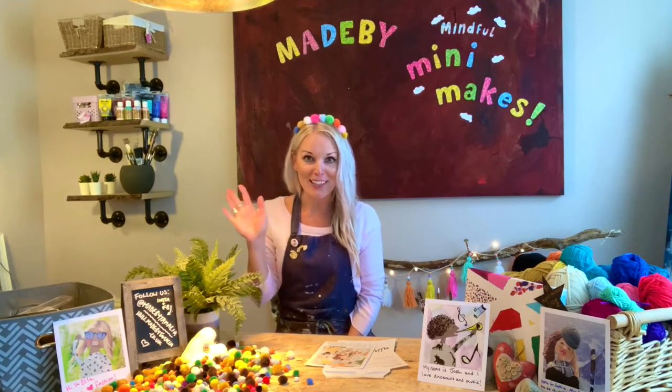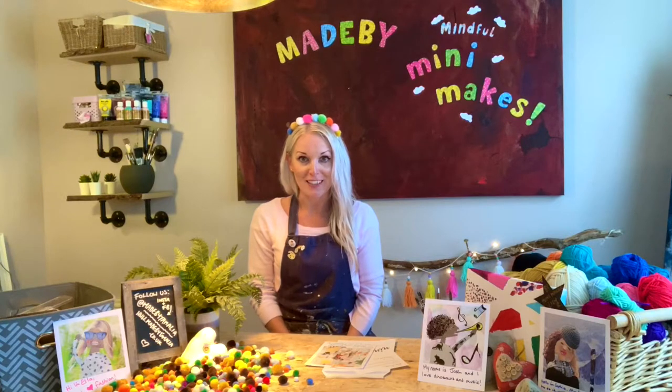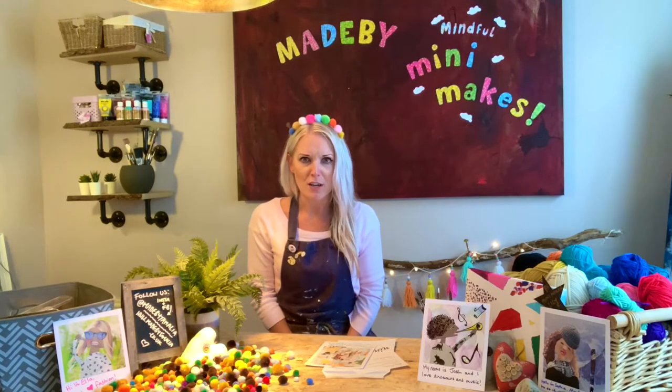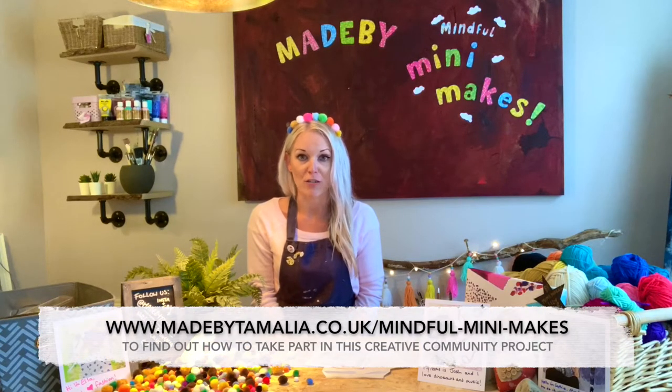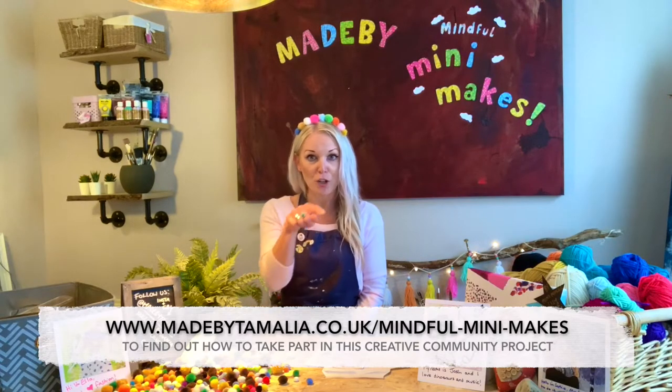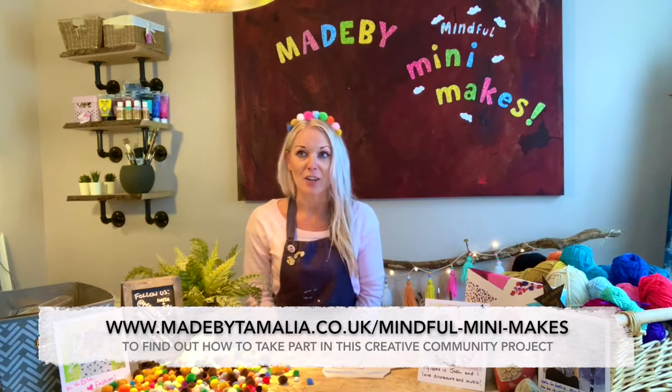Hi my little Mini Makers, welcome to Mindful Mini Makes. It's officially week one of our six-week club where you'll be making beautiful pieces of art to send to your brush friend. Don't worry if you missed our introductory video on what a brush friend is and how you can get involved in our creative community project — just follow the link on screen below to watch the video and find out how.